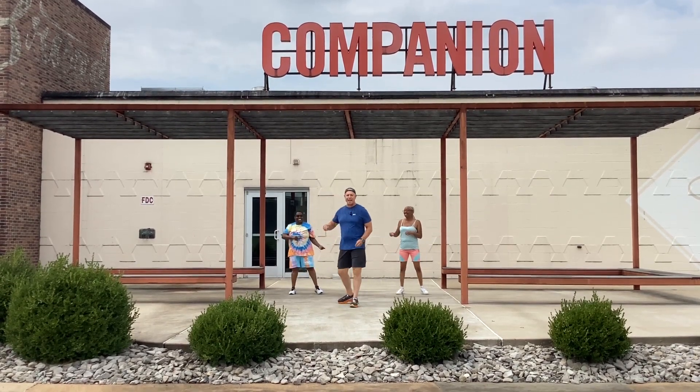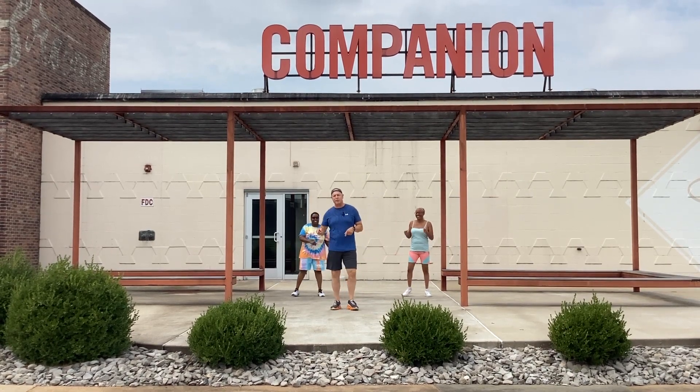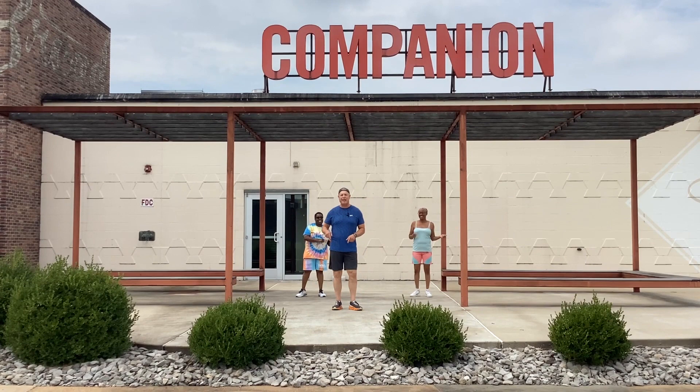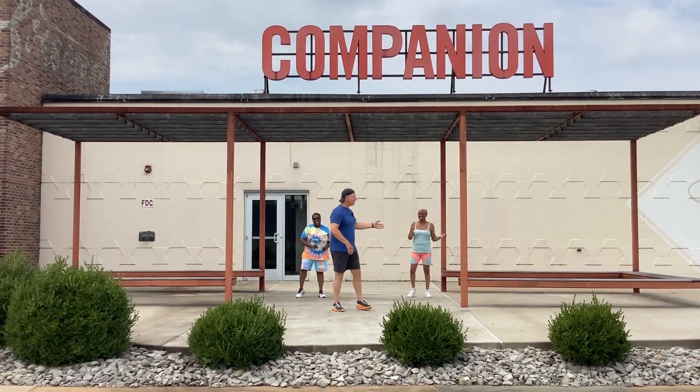Oh, hey guys, it's David. I've been with Companion since 2021. We're going to do some stretching with you, Zumba style. Got my friends back here. To my right, I have Karima. To my left is L'Keon.